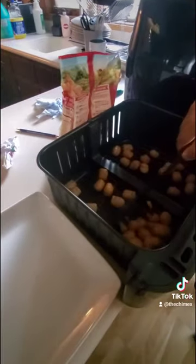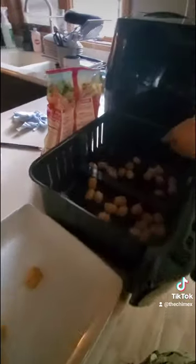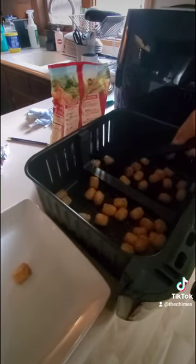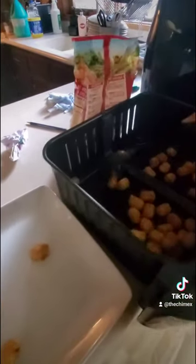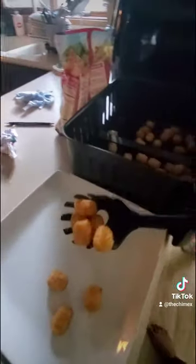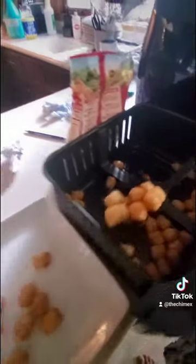Oh yeah, they look very crispy! I would make these in my oven before and it took so long because the oven had to preheat. I'm kind of a lazy mom and I'm a slacker in the kitchen, so I need things to be cooked fast, but I also want something healthy for my kids.